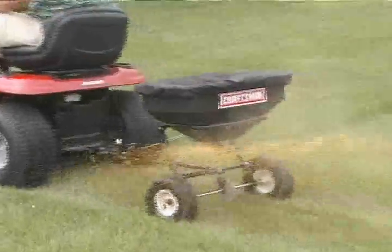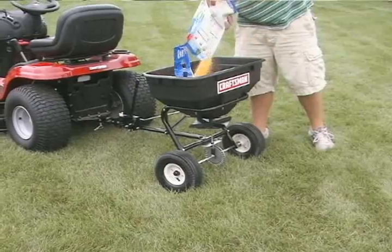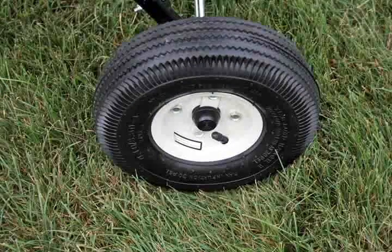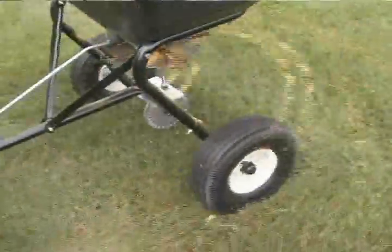The rust-resistant poly hopper is large enough to cover a quarter acre lawn before having to refill the hopper. The large 10-inch pneumatic tires roll easily and are stable over uneven surfaces, giving additional height for an 8 to 10 feet distribution pattern.